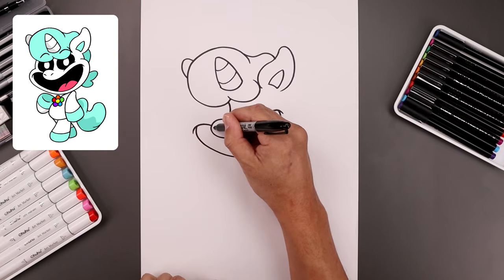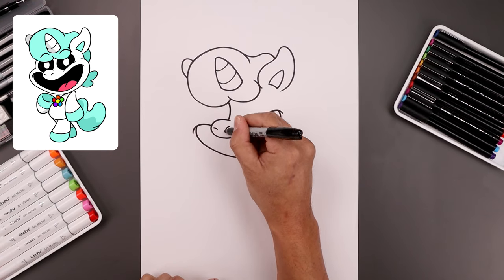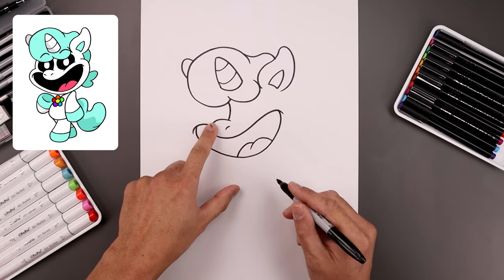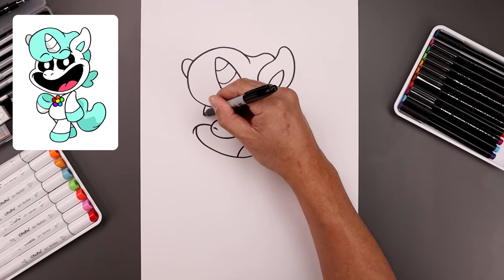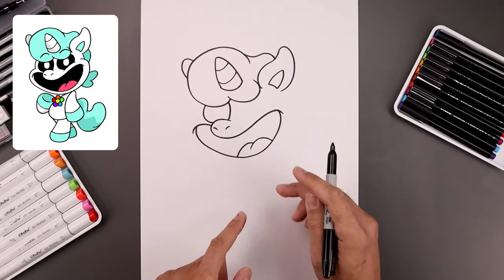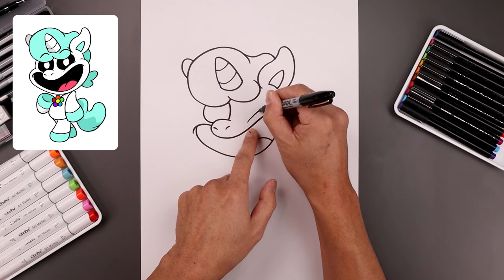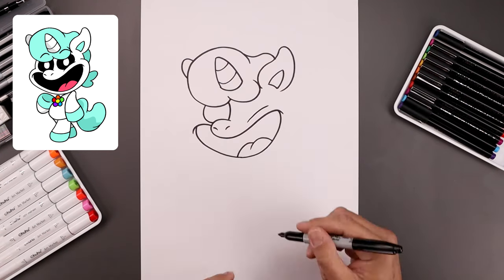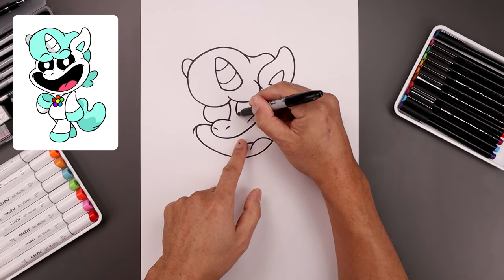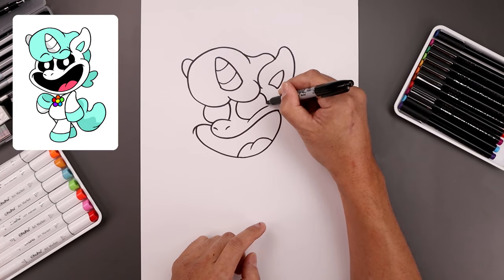Now inside the muzzle we're going to add the nostrils, starting from the outside, coming in and down, move over and draw another one. On the left side we're going to tuck the edge of the eye underneath the hair in behind the nose — start on the top, come around, just pull that in. Let's add a fold just above the mouth on the right side, start down here, go up and out. Let's tuck the eye in underneath the hair starting at the top, come around and then out in behind that fold, go to the outside, round this out and then pull that in.